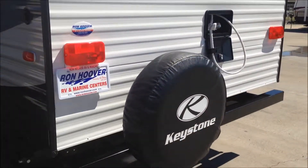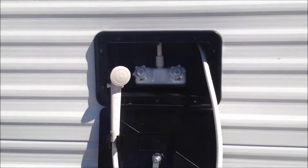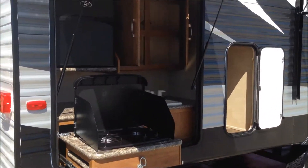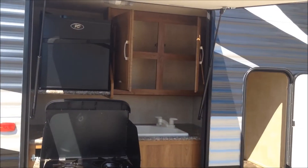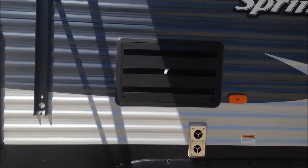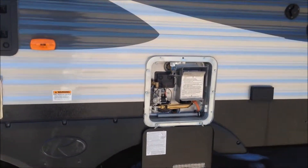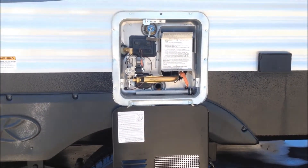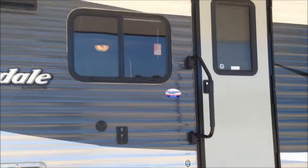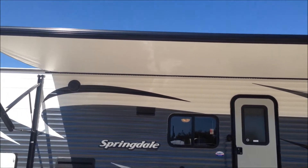Towards the rear of the unit we have our spare tire bumper and outdoor shower with cold and hot water. Here we have our outdoor kitchen with a two-burner stove, a small refrigerator and sink, and more cabinet space. There are refrigerator and stove vents, a 6-gallon gas-electric water heater, two outdoor speakers, a power electric awning, and an LED strip.